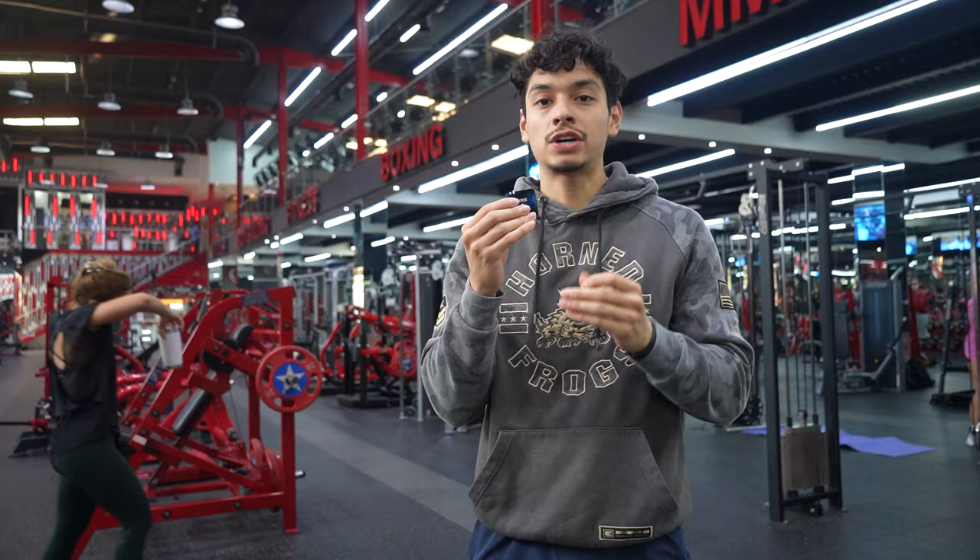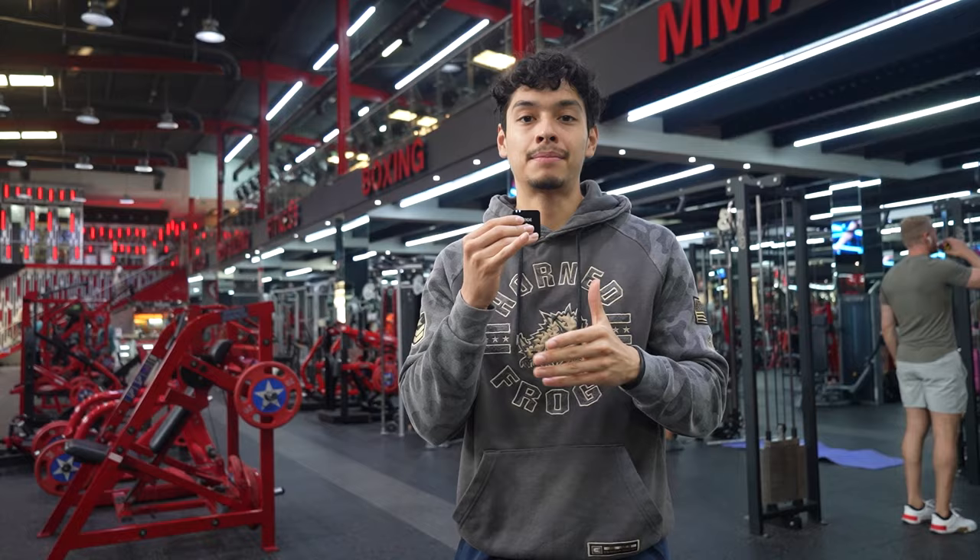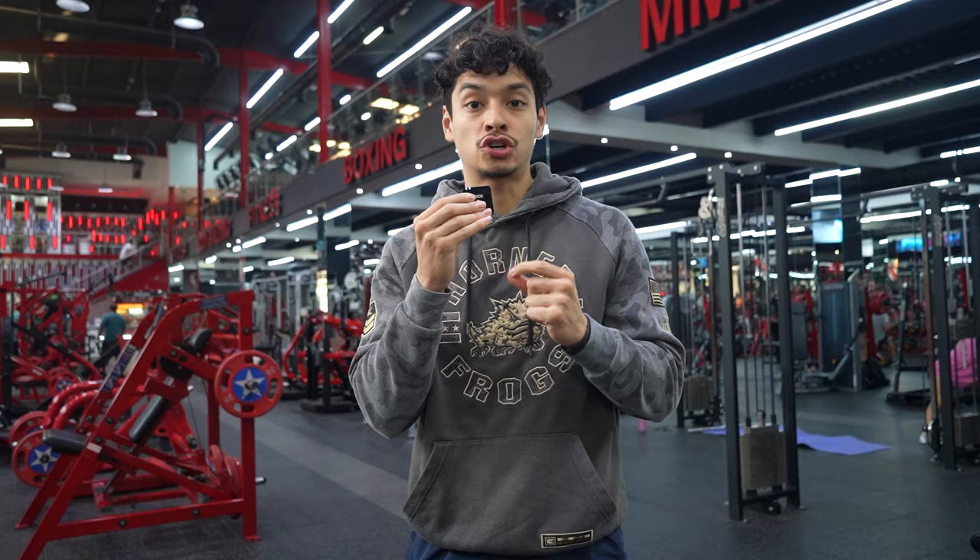If you guys are looking for structured athletic bodybuilding programs with sets, reps, and rest time, be sure to check out mine and my brother Mario's Ultimate Athletic Bodybuilding Academy, which not only has a great athletic bodybuilding push-pull-legs workout, but you also get weekly calls with both of us to answer any of your fitness questions.